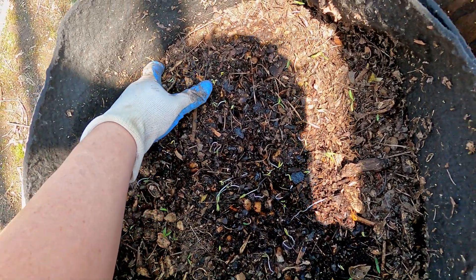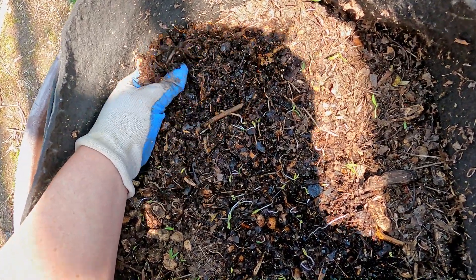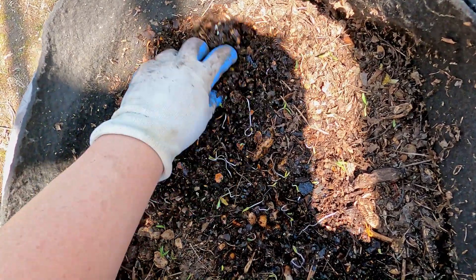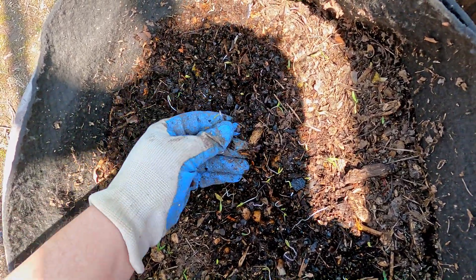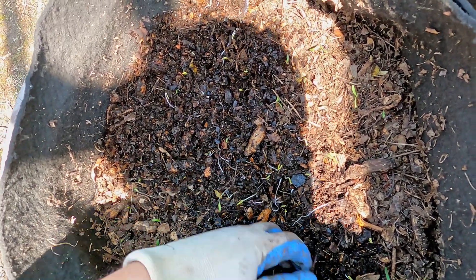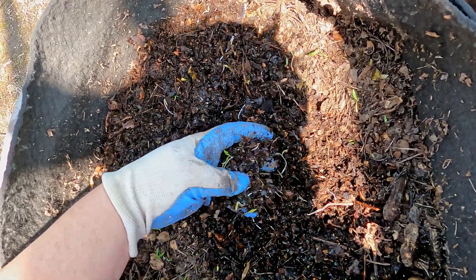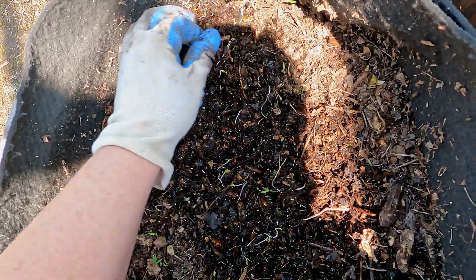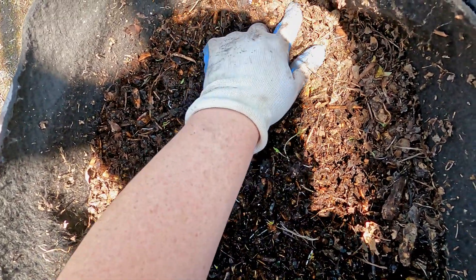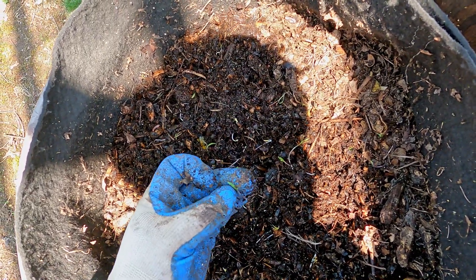But this system always seems to do really well. I always really like the consistency of the material out here — it's always got a good flaky texture and it never seems like it gets too wet even though it just sits out here and gets rained on. What we're seeing here I believe are sprouts from tomato seeds, because I've been putting tomatoes in here and every now and then you just start seeing sprouts everywhere. Some of the more mature ones have that telltale fuzziness on their stem already.